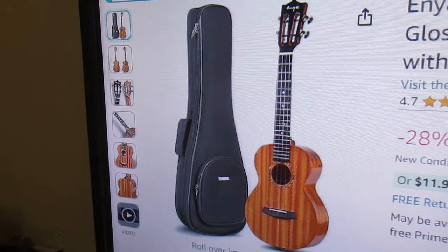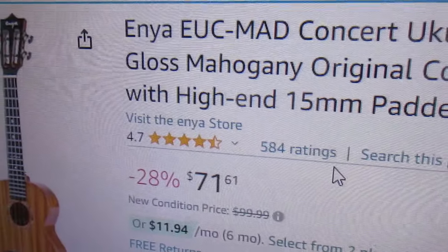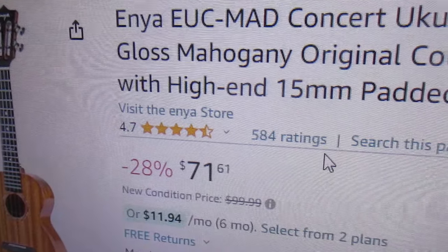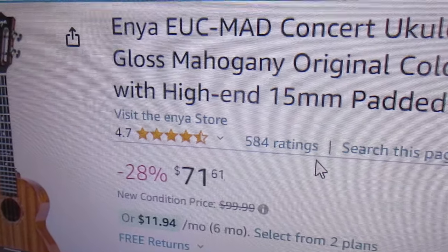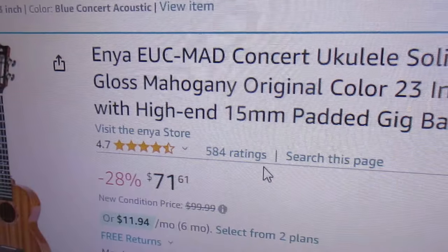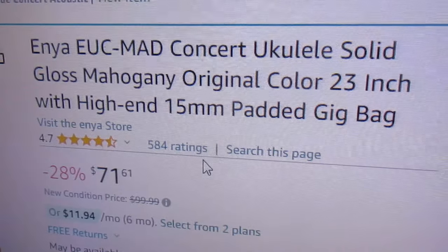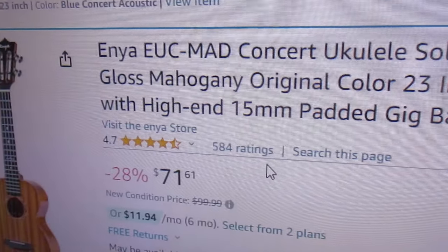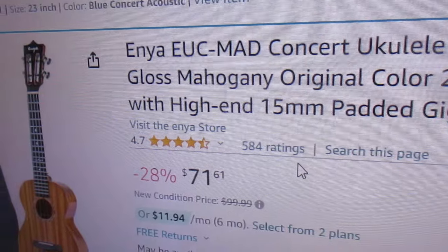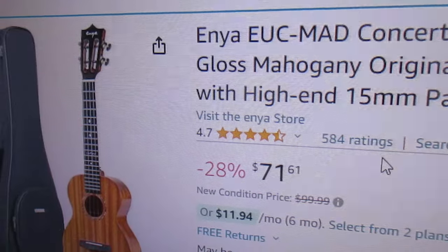This one is regularly $99.99 — I paid $120 or more for the blue one, which was glossy. That ukulele played as good or better and sounded wonderful; it was really nice. You can check my channel and see the times I have brought that out — I liked it.